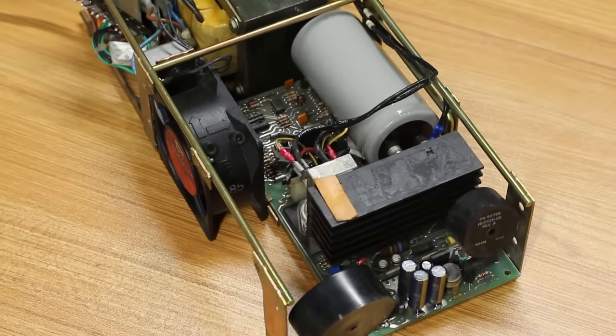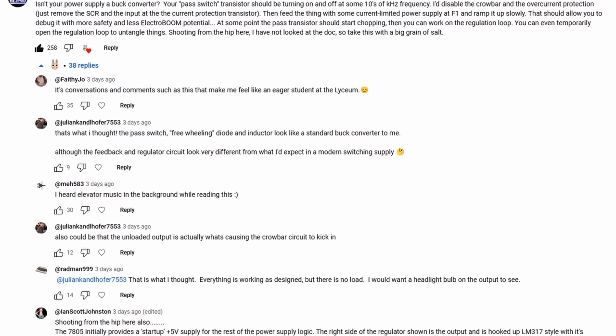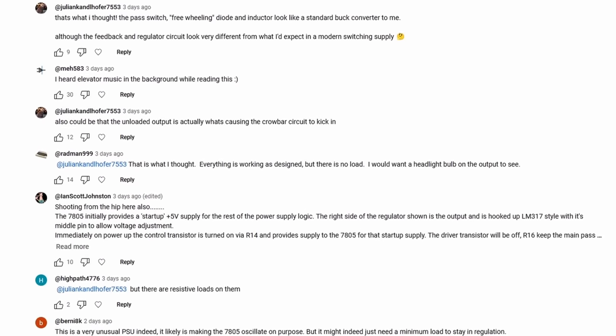I've been losing sleep on this PDP-11 power supply. It just whipped me up and down last week. But I'm coming back at it armed with fresh knowledge, fresh information, and a lot of excellent suggestions from you guys, the viewers. You left a ton of great comments on the previous episode, and I think armed with all of this newfound knowledge we can finally crack it and get that power supply up and going.